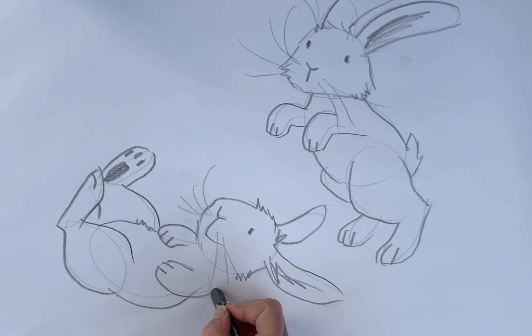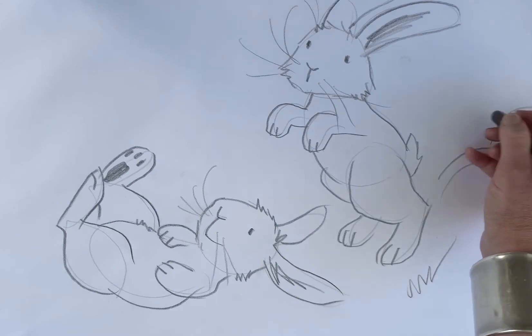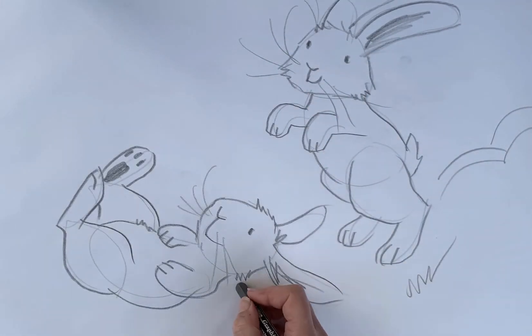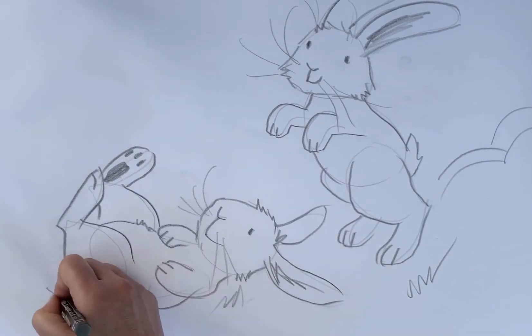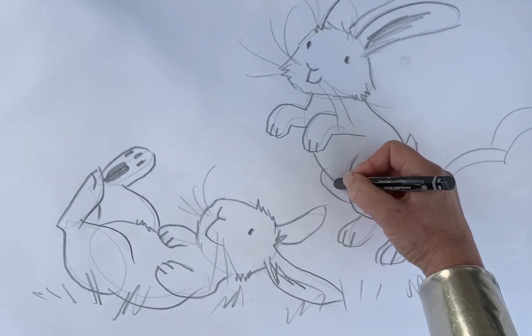So he's rolling around in the grass. And this one's bouncing along. Some whiz lines to show that he's bouncing. A little smile I think. And some grass. I think that's my fastest drawing yet — I must be getting faster.